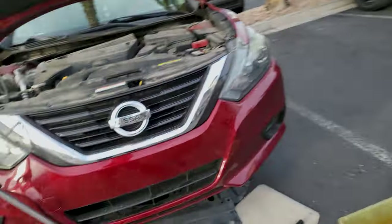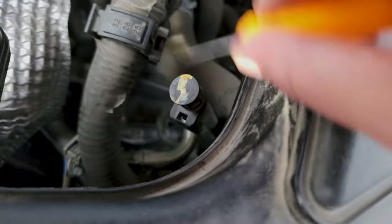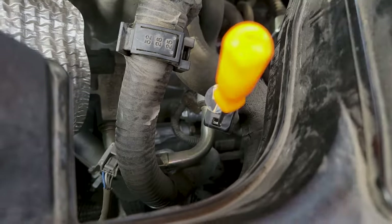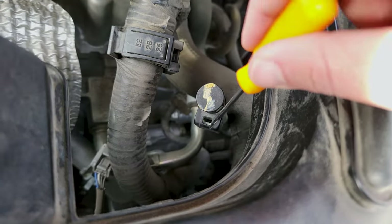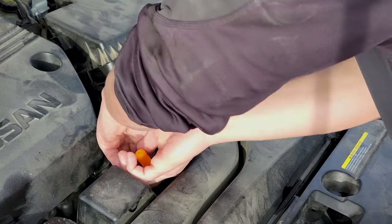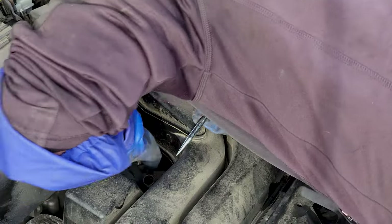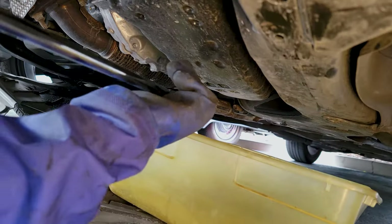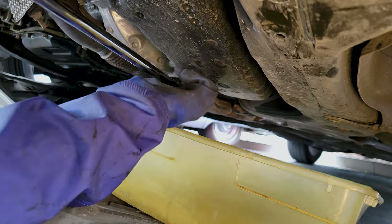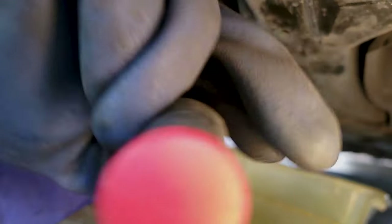Number one, you want to take off this belly pan. It takes basic tools, nothing special. Opening this little guy right here — this is where you fill the transmission from. You have a thin pick or a screwdriver in there, then you're going to wiggle and twist and pull it off. Got our 19 mil socket and she should come off like butter.